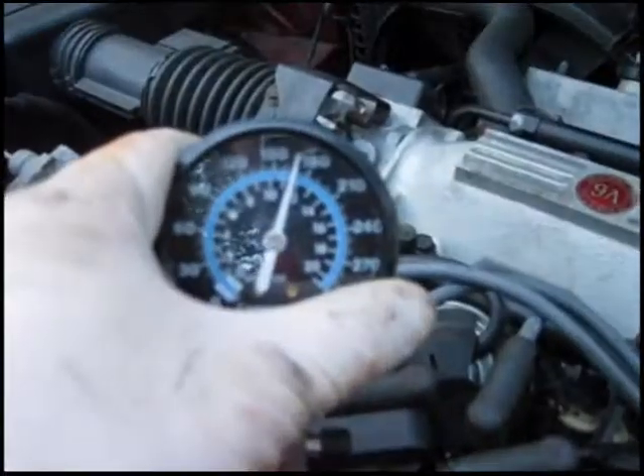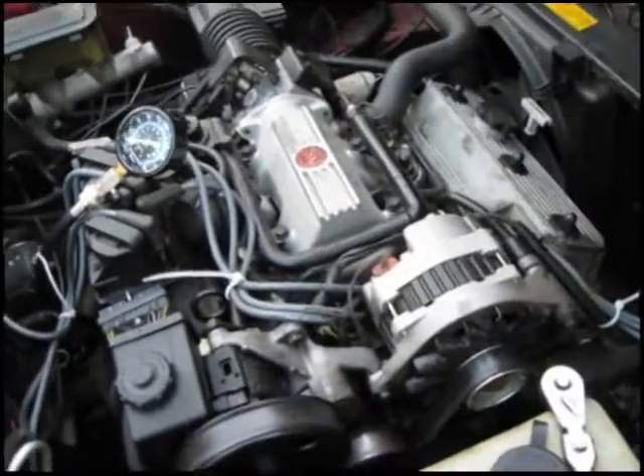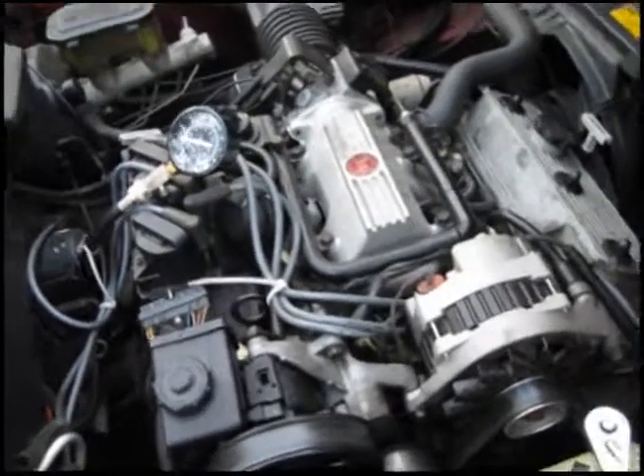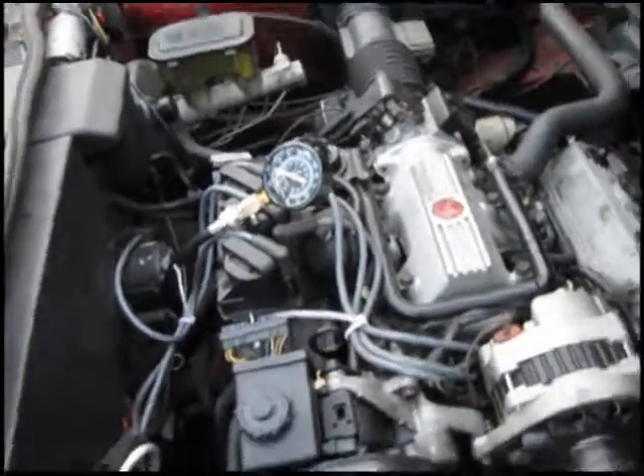170 on the sixth cylinder. So I'm going to get some new spark plug wires and see if that fixes it. And if it doesn't, I'm going to do a fuel pressure test and go from there.